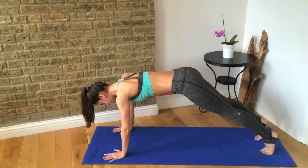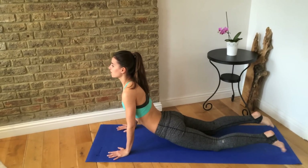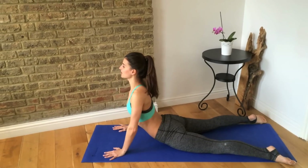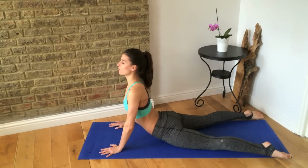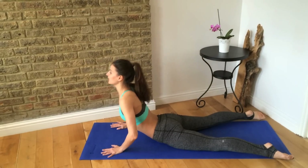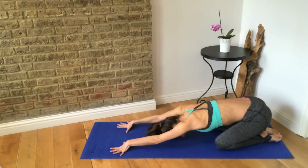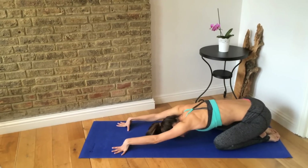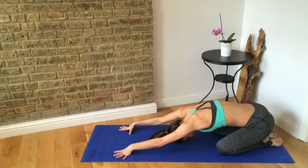Bring it forward, drop your hips down and then look up — just relax here. If that's too much, bend your elbows. Otherwise we're just lengthening, opening up through your heart, stretching through your abdomen. Release down, sit back up to your heels into a child's pose. Hold it here, scoop your abs in and up and feel that your middle back is reaching up to the ceiling.